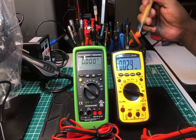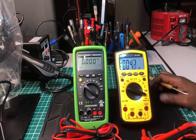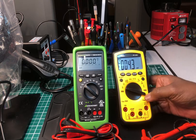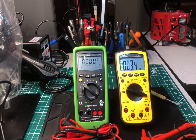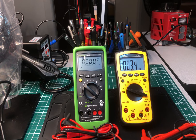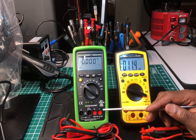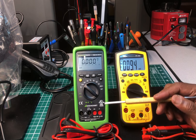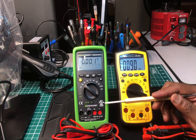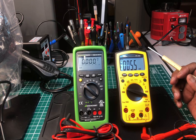Out of the two, which one would I pick? I would have to go with the Ideal, because it has more features that I can use. The Gossin really looks nice — I like the green — but looks only get you so far. I'm looking at the operation side of it. I haven't fully tested the Ideal in the field yet, but from bench testing it seems okay. The Ideal will be my go-to meter out of the two.